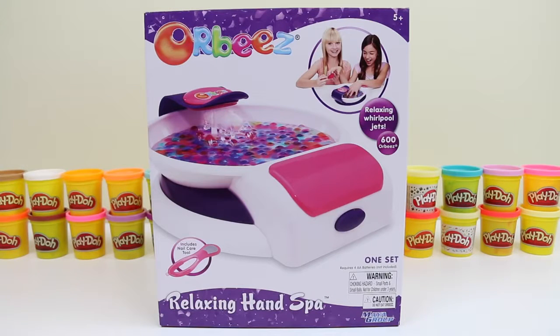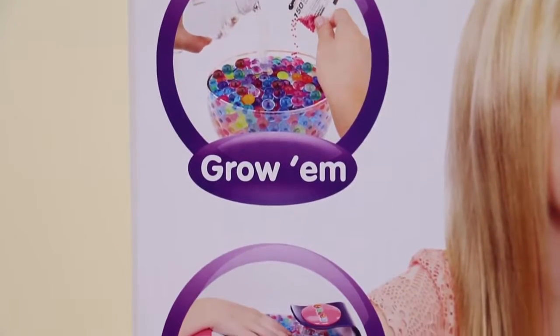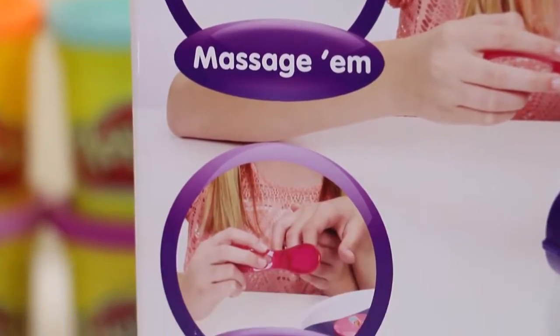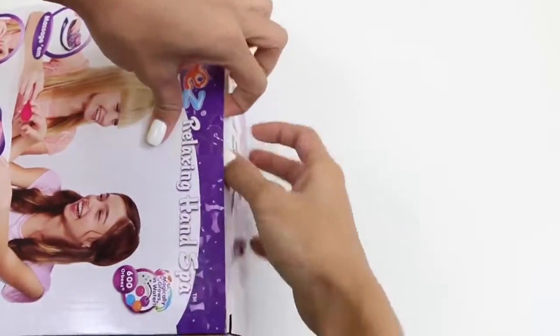Hey everyone, Awesome Disney Toys here! Today I'm super excited to bring you another Orbeez set — this one's a relaxing hand spa. I can't wait to pamper myself! This set's super easy to use: all you do is grow them, massage them, and treat them. I love doing my nails, and I hope you guys do too!